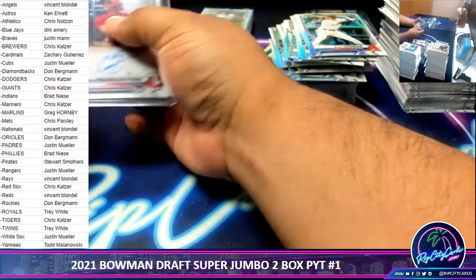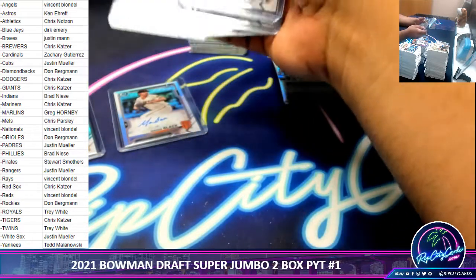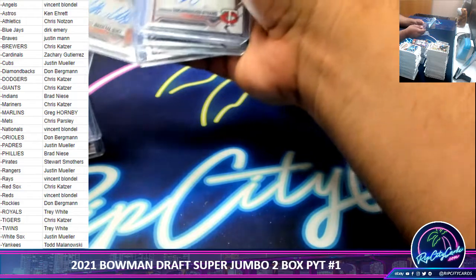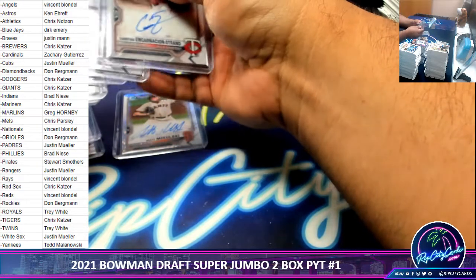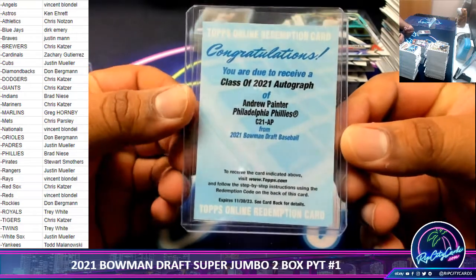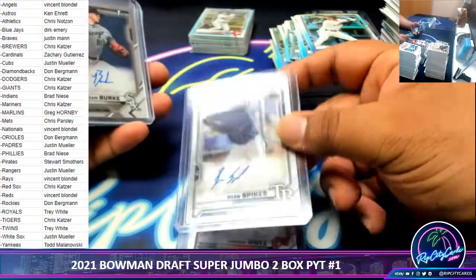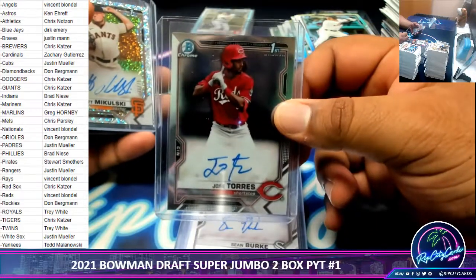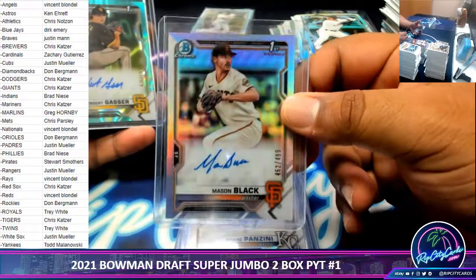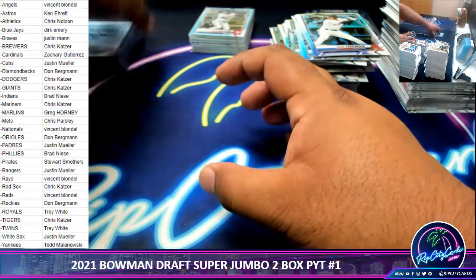Let me do a little quick separation here. First we got a redemption for Andrew Painter of the Phillies, the class of 2021 autograph redemption. Encarnacion-Strand Twins not numbered. Tanner Bibby Indians not numbered. Ryan Spikes Rays not numbered. Sean Burke White Sox not numbered. Jose Torres Reds not numbered. Now these are numbered: Mikulski Giants to 71, Panzini Royals to 499, Mason Black Giants to 499, and Robert Gasser Padres to 199. And that, my friends, is the break.